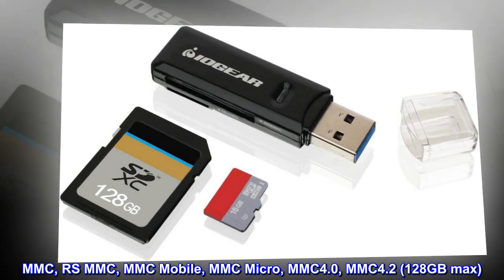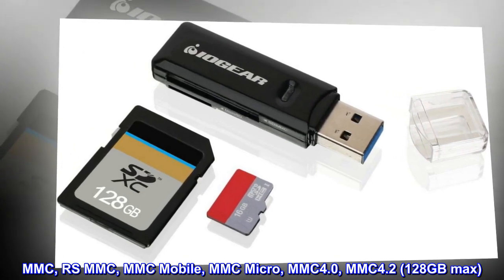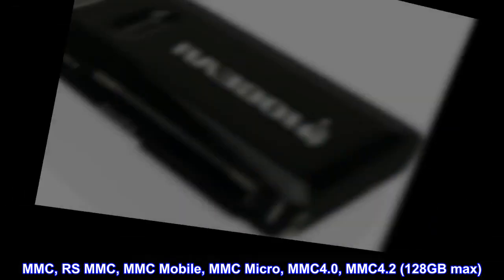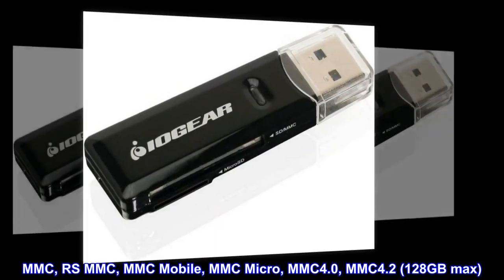MMC, RSMMC, MMC Mobile, MMC Micro, MMC 4.0, MMC 4.2 — 128GB max.